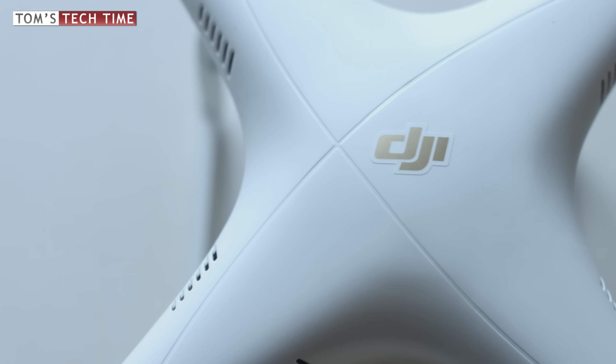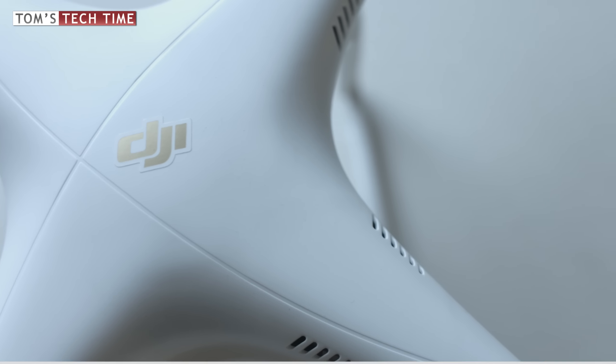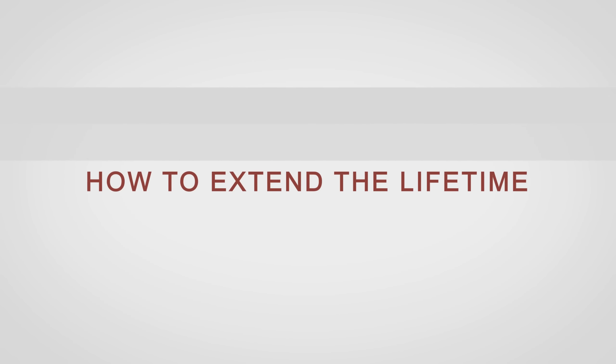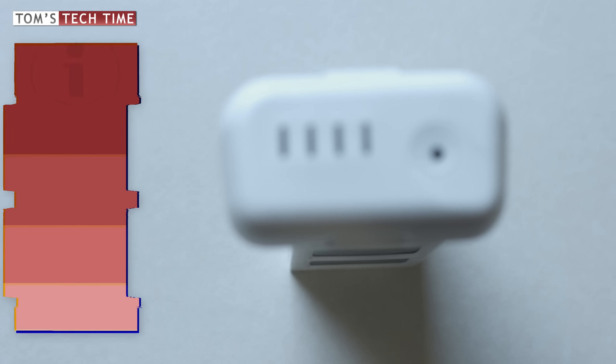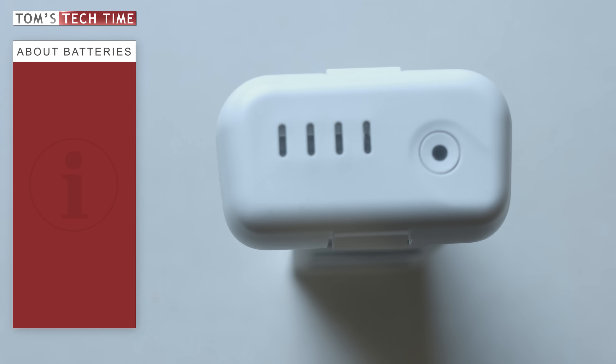All the rules following apply to both the intelligent flight battery and the remote controller's battery. There are a couple of tricks and techniques that can extend your battery's lifetime. The main hint for a long-lasting battery is not to keep it fully charged for long periods — only fully charge it right before flying.